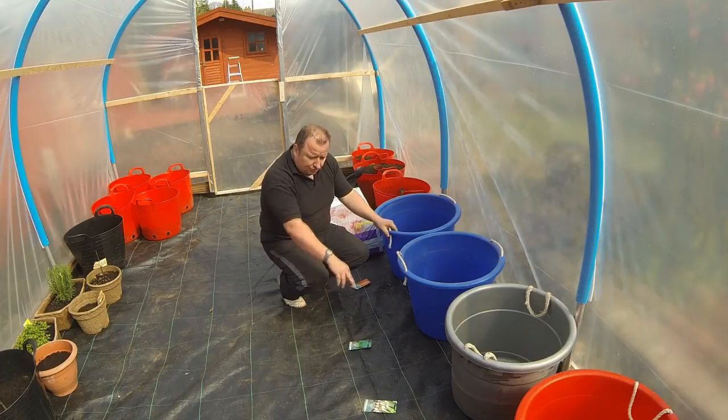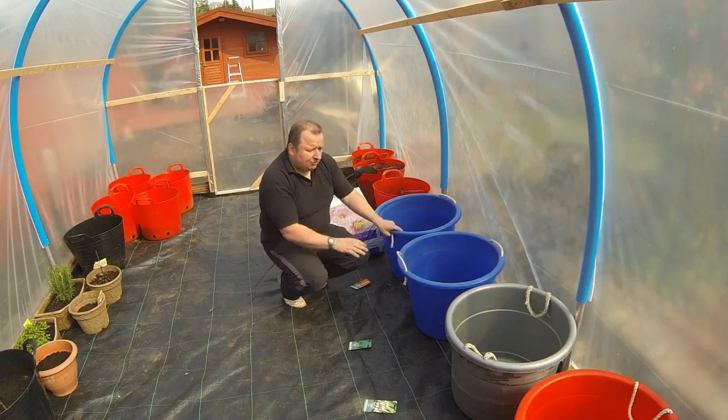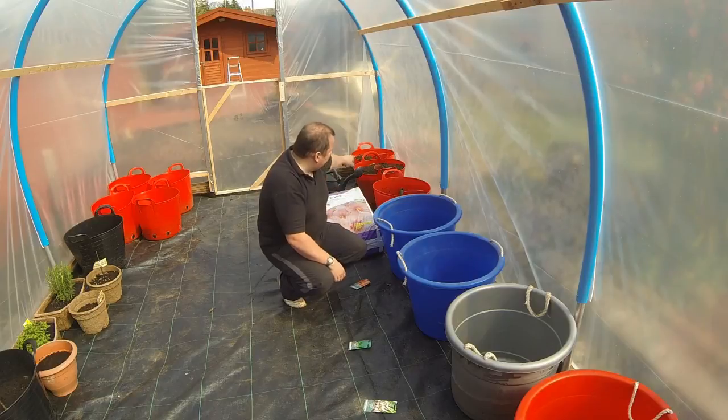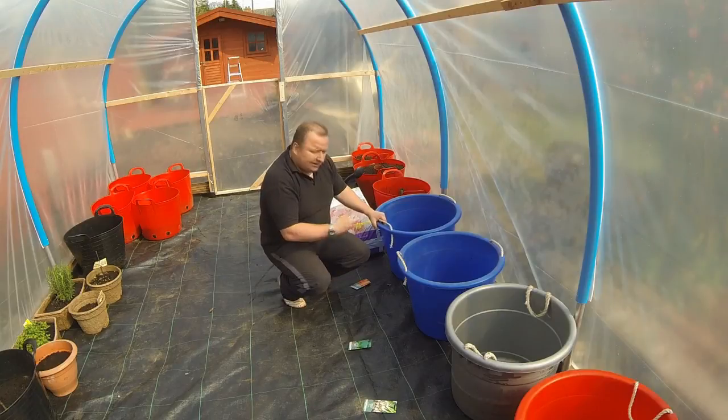I've never done this before - I'm just going to wing it. All I've got to go by is the instructions on here. Apparently when you sow these outdoors you sow them where they're going to actually grow, so since they're going to be growing in these pots, that's what I'm going to do. I might run out of compost - I've only got one big bag here plus what I've already got, so I can only go as far as I can go. I'm going to make a start on this now.